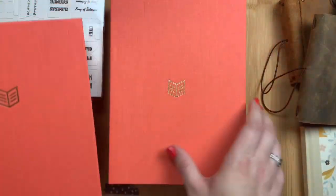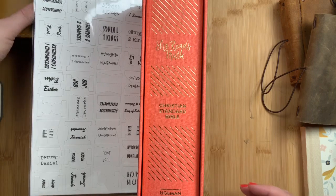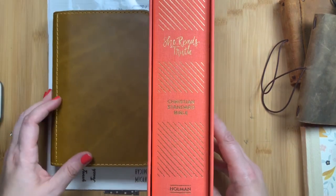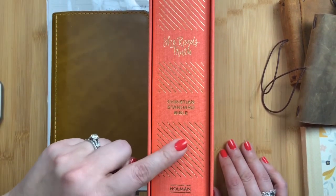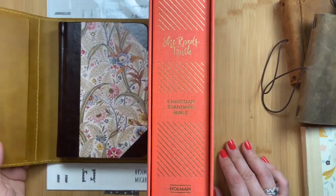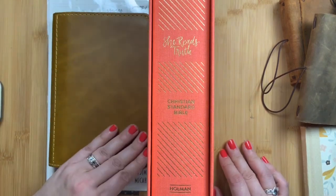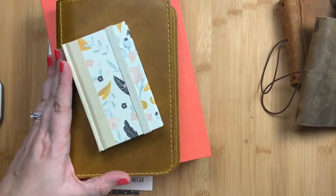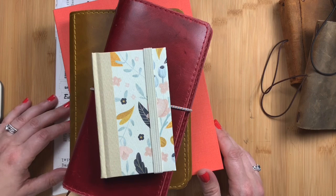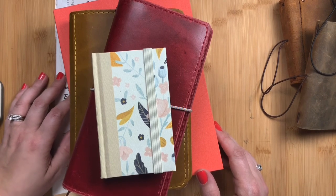Those are my most recent bible purchases. I wanted to show you bibles and options that fit in different traveler's notebooks, and let you know I'll be doing a separate video watercoloring my tabs and attaching them to my She Reads Truth study bible, and another video when my bible journaling insert arrives to show how that works with my Psalms. I hope you enjoyed this video. Please comment below with any questions, make sure you're subscribed so you don't miss future videos, and don't forget to just discover you.